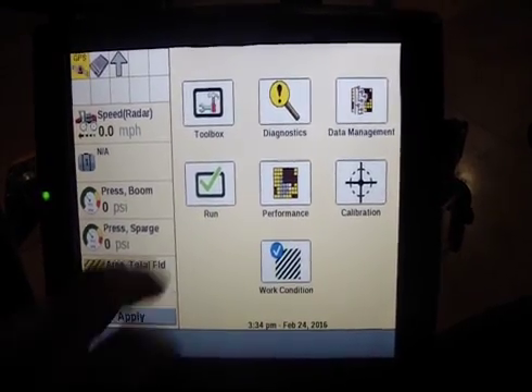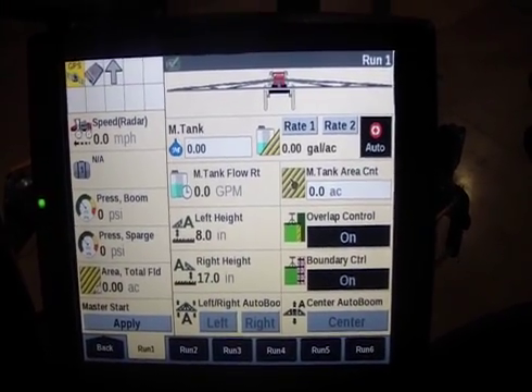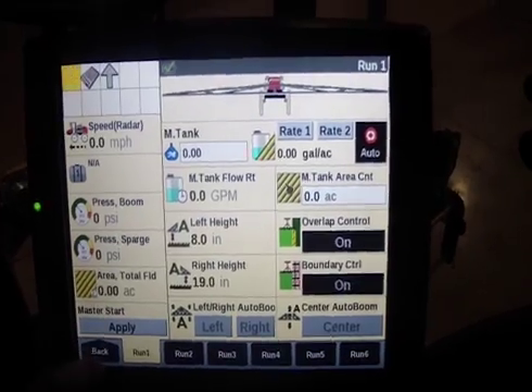Hey guys, Matt Patrician here with Redhead Equipment. I've just fired up a sprayer here, and in the previous video you would have seen our product setup. Today we're going to go over container setup.